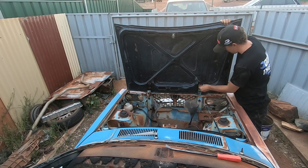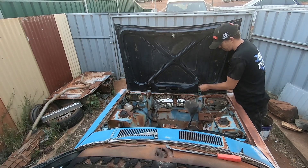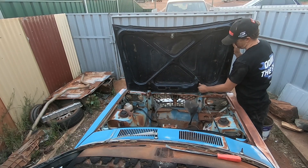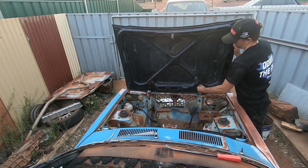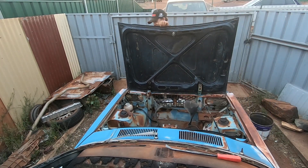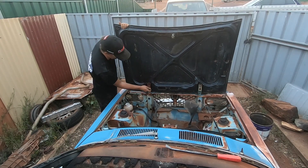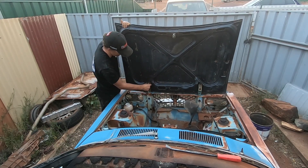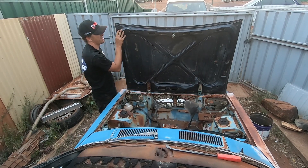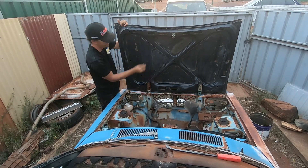I've already sprayed a bit of WD-40 in there and got some random bolts from the bolt collection that will hopefully fit — I hope they're not too long. Get that one in, and then over this side. This bonnet used to be red — I dare say it's been through a few colour changes.